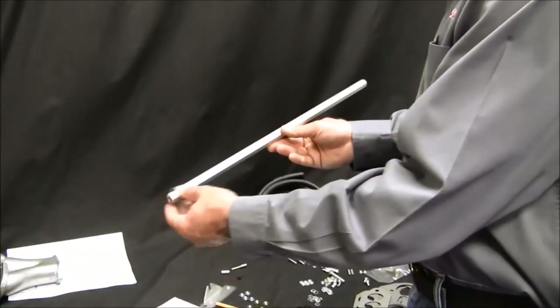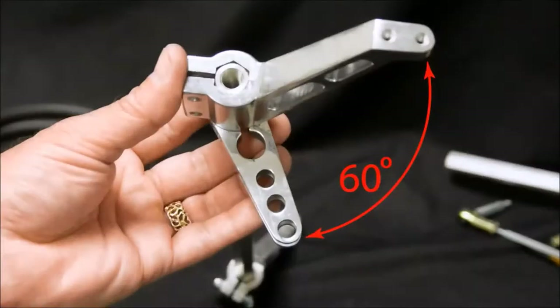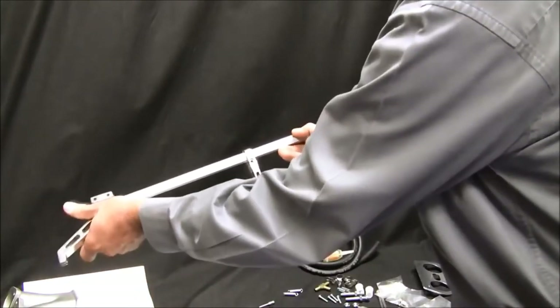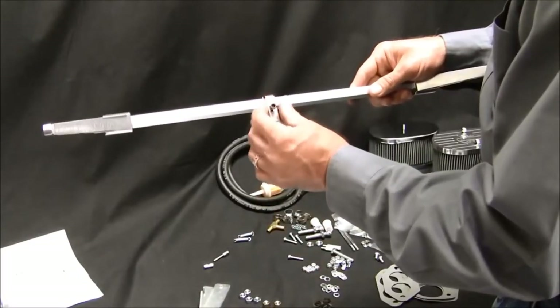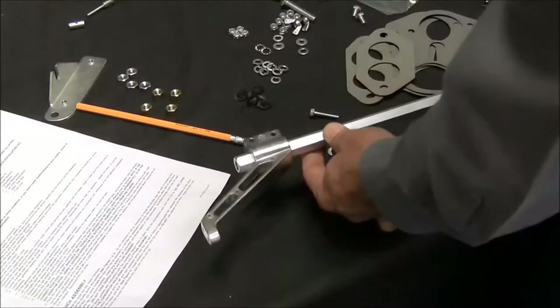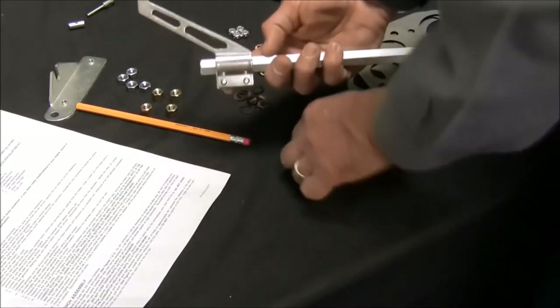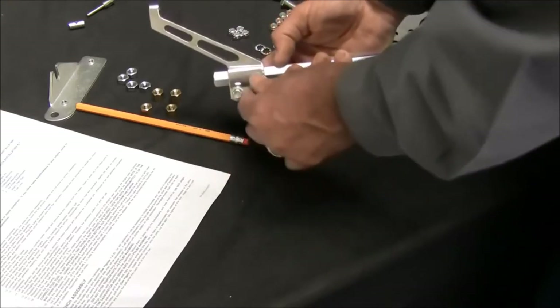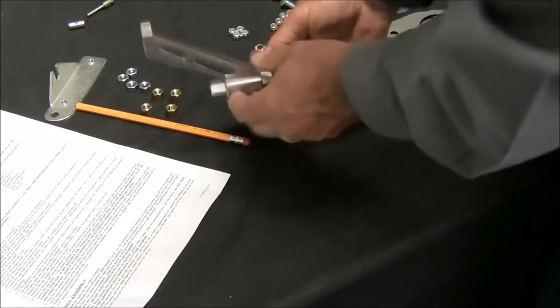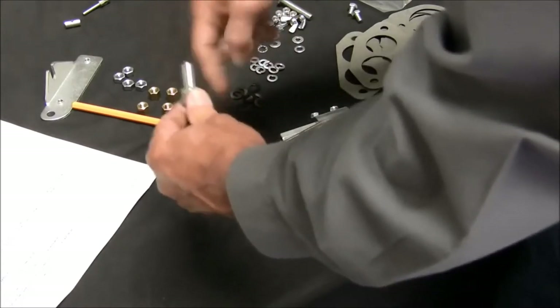Install the center pull lever, then the left and right extension arms onto the hex bar. There should be approximately 60 degrees between the center line of the arms compared to the center pull lever. Install the retention hardware onto the parts but do not tighten at this time. Install the jam nuts onto the ball ends, then thread the ball ends into each end of the hex bar.